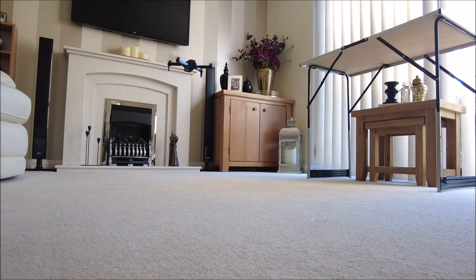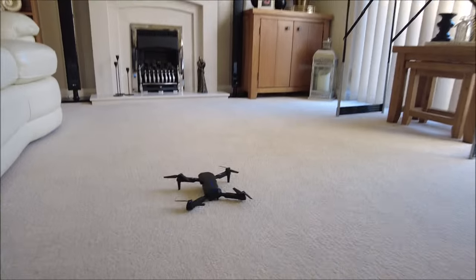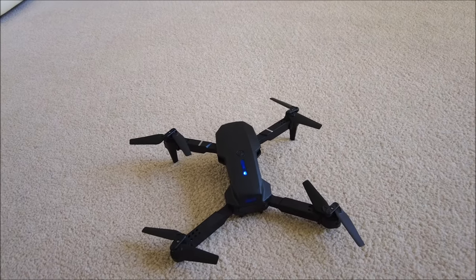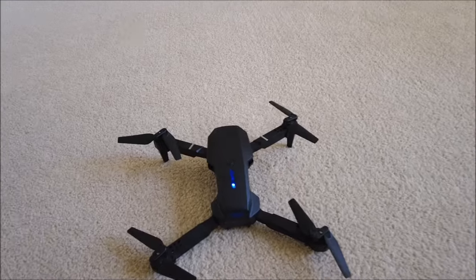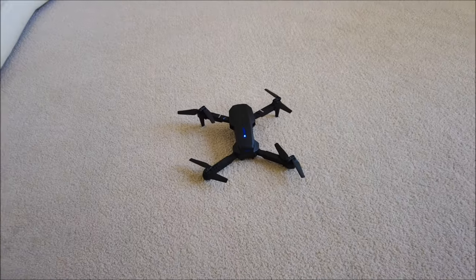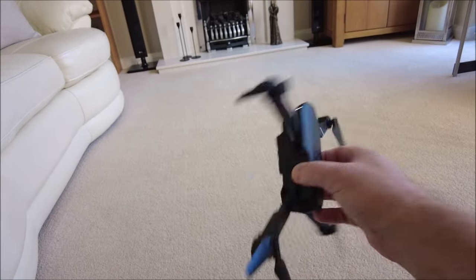I'd call that a slight success. I'm going to find out how you trim it and get it nice and stable. It's all right, but I don't think you want to be flying it in much wind, and I don't think you want to be crashing it much because it looks a little bit plasticky. But hey, for the price, who cares? So that was a really boring quick video. I'll put the model number in the description — it's probably written on it somewhere. There you go, my Temu 20 quid special.